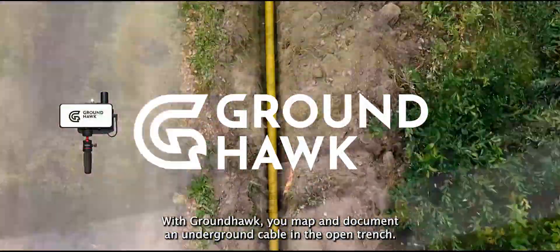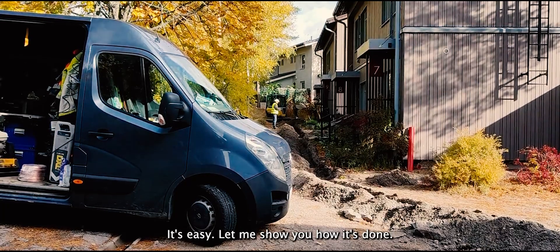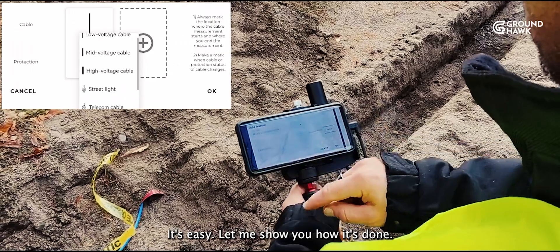With Groundhawk, you map and document an underground cable in the open trench. It's easy! Let me show you how it's done.